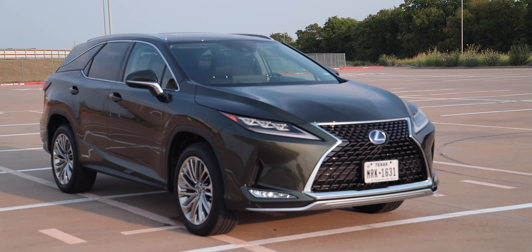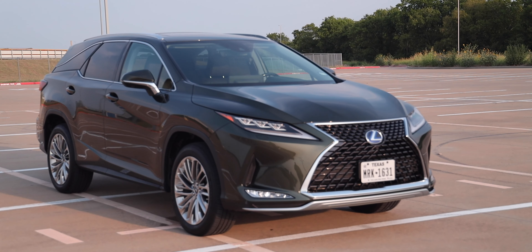What we're driving here is the 2020 Lexus RX 450h L all-wheel drive. We'll start with the exterior, then check out the hatch, look under the hood, and jump inside starting with the third row and moving forward. We'll look at all the technology, take it for a drive, then talk about the price and wrap the review up.